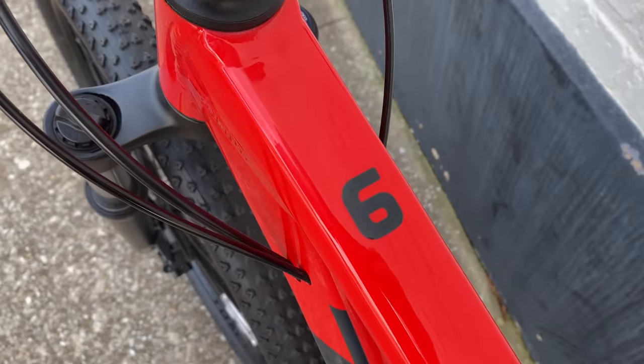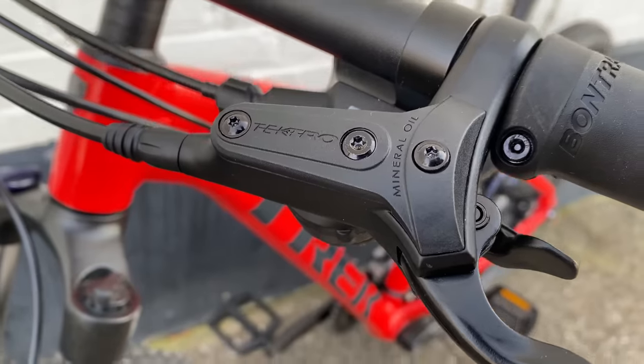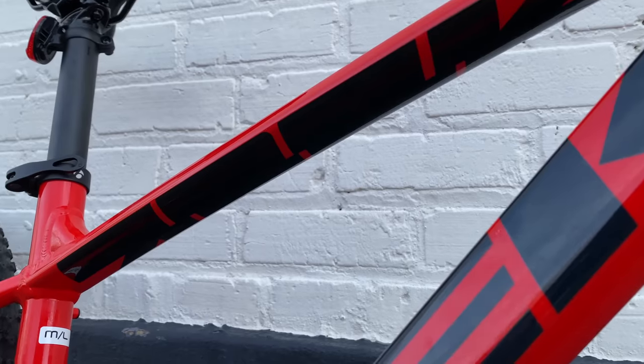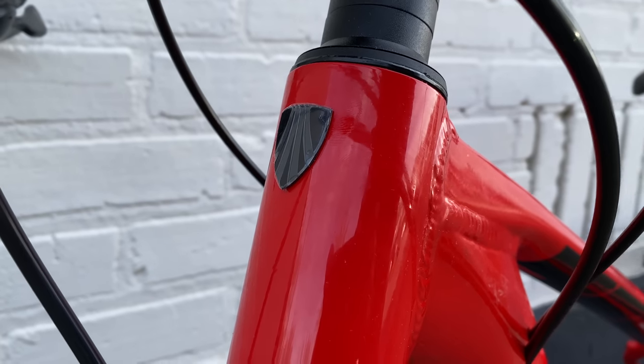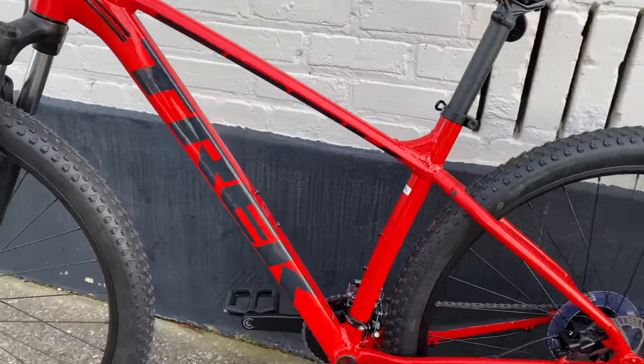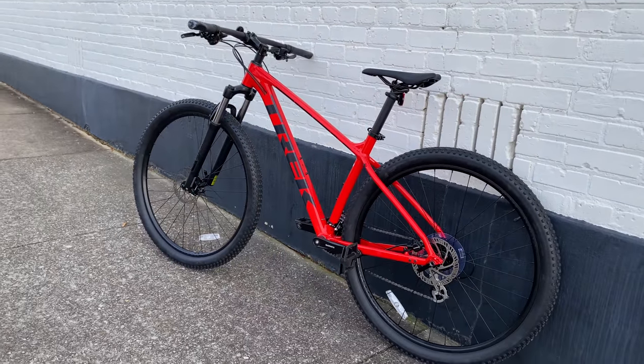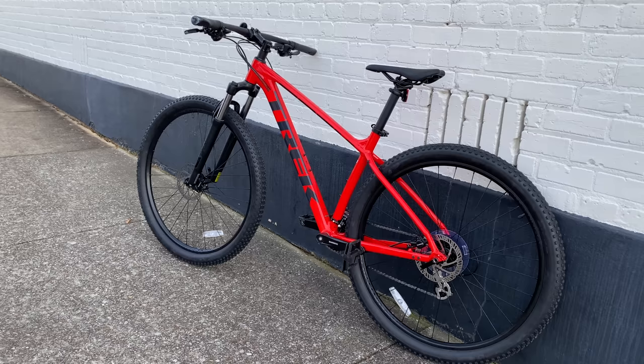My opinion is that Trek may be letting the Marlin, at least this Marlin 6, get a bit long in the tooth, because there is increasingly competitive competition even from some big box bikes. But overall, this is still a good buy. Part of that one-penny-away-from-$670 price is professional dealer setup and service, and that's a big deal. If you can afford local bike shop prices, at least go to your local bike shop and look around — you might end up leaving with a new Trek Marlin 6.